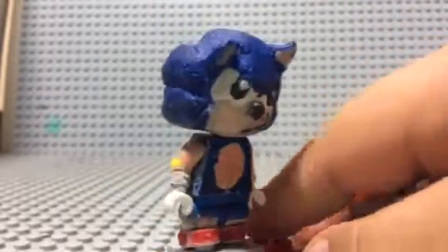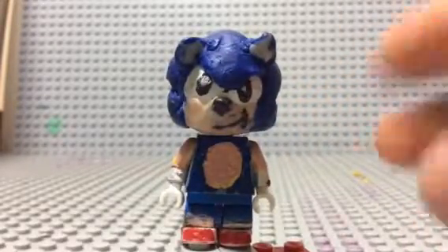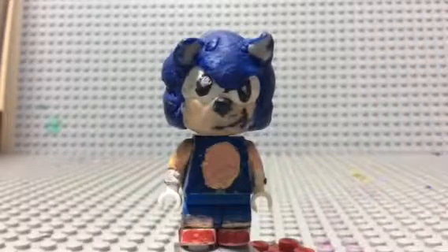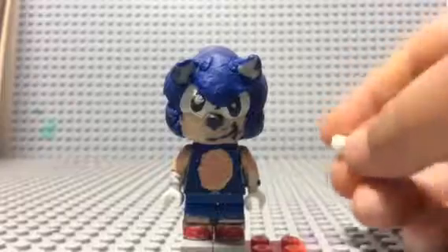That's it for this Sonic the Hedgehog minifigure. Please tell me in the comments if this is your favorite Sonic minifigure I've ever made — it's definitely mine. The reason I had to remake this figure is because I lost my other two Sonic minifigures. If you remember my first videos with Sonic, he had that freerunner head, and then I remade it and made this guy. Thank you guys for watching — please smash that like button and comment if you like this figure!